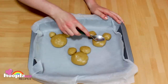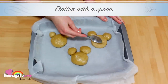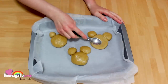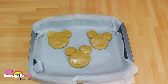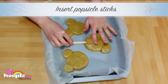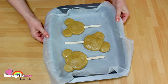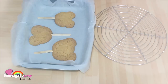Next we're going to flatten the teddy bears with a spoon, then insert the popsicle sticks into the base of the head. Adjust any of the dough to make sure that they're inserted properly, and then we're going to pop them in the oven for about 10 to 12 minutes or whatever the instructions say on your cookie mix.